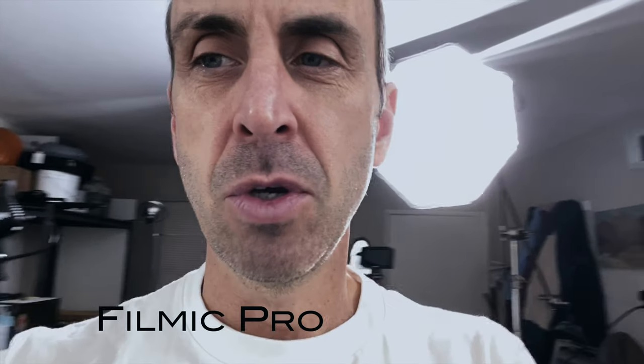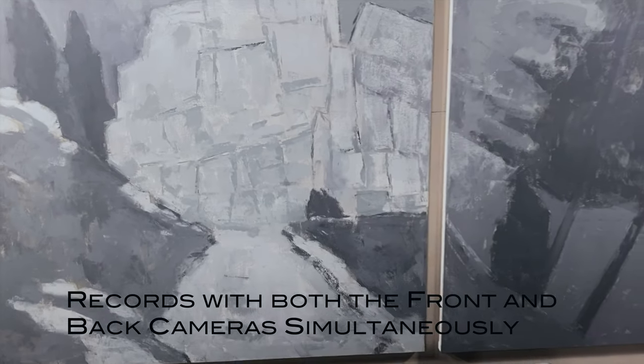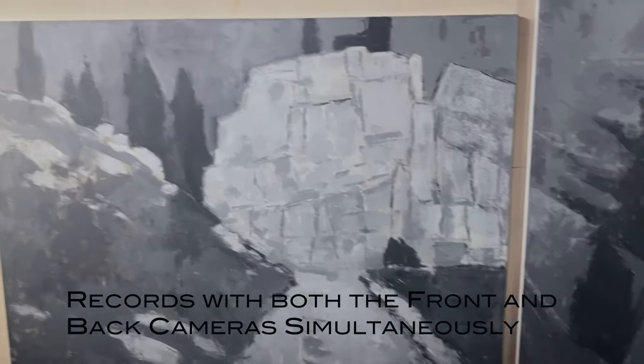Hey there, welcome back to the Grandiose Project. Today I'm going to try something a little bit different and kind of fun. I got this app a while back called Filmic Pro, and you can do this double take kind of picture within a picture thing when you're recording.